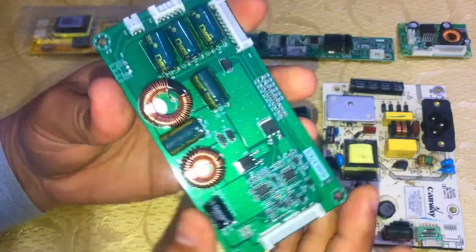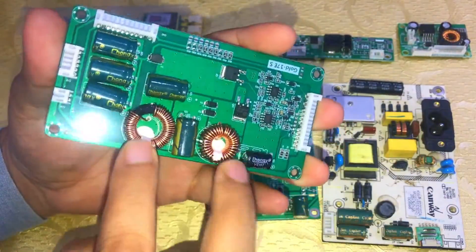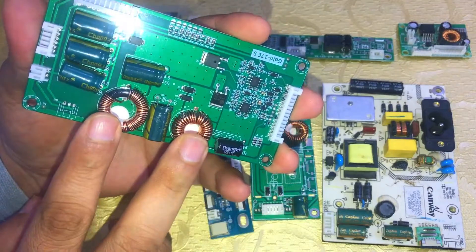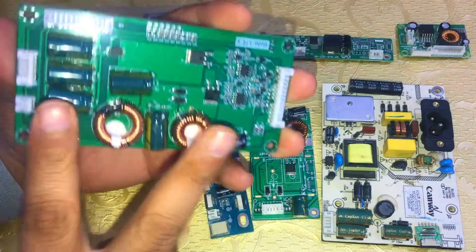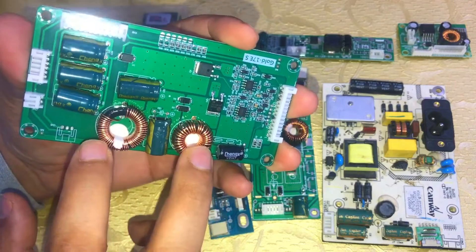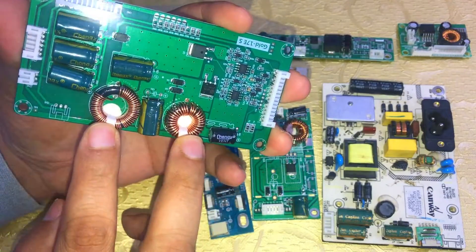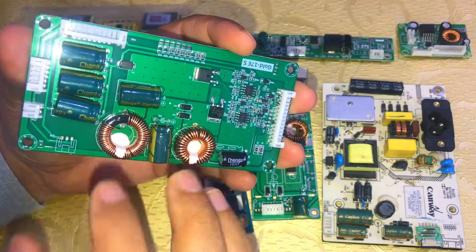This is the special card I want to describe. It has two big coils and four or five capacitors that can hold amperes. I mainly use this card whenever I have a problem in the backlight inverter area, because it will not become faulty. These two coils help to run the LED TV backlight smoothly, and you can use it from 32 inches to 55 inches.